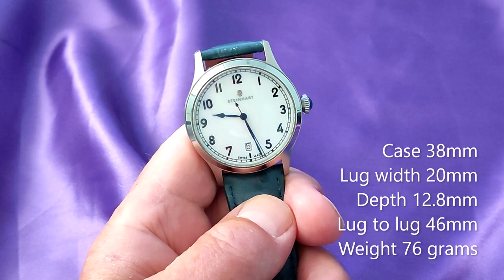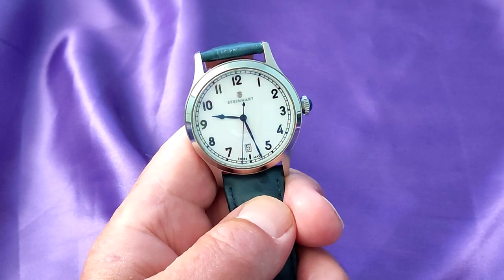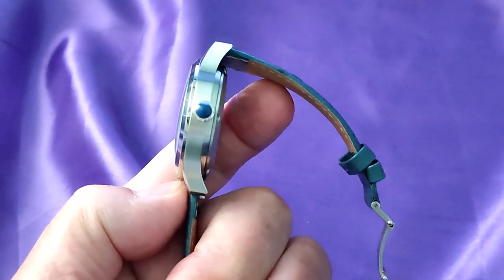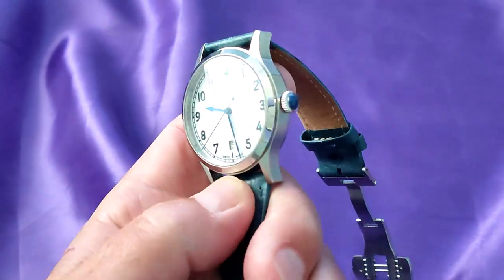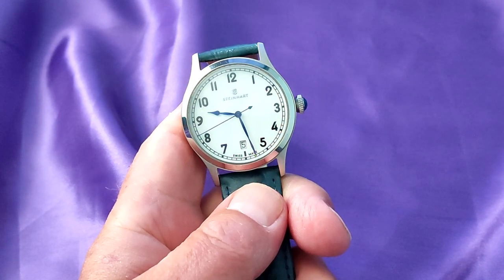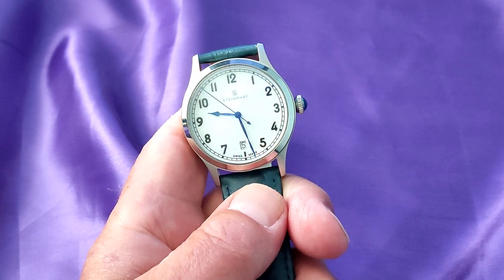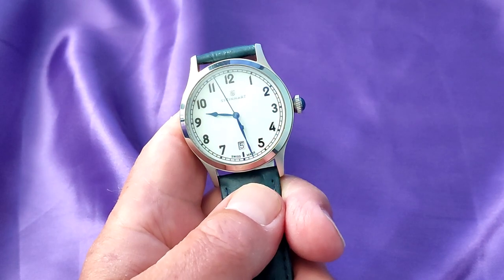I'm going to start off with the dimensions. Regardless of what the manufacturers say, this is what I measured: the case is 38mm, the lug width is 20mm, the depth is 12.8mm, and the lug-to-lug is 46mm. On a leather strap, it weighs about 76g. These are a great set of dimensions, as this watch will probably fit a wrist from about 6 inches right through to 8 inches. That said, because of the colour and the dial layout, it does wear a little bit larger than the dimensions indicate.